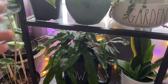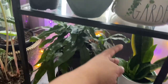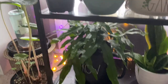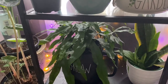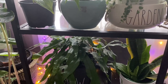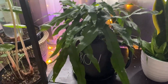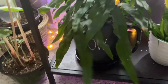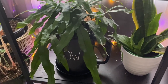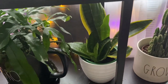I got the kangaroo paw fern the same night as the philodendron xanadu — I had heard that the Whole Foods in my area was getting in some nice plants, so I popped in and found both of them. This one is in a cool Ray Dunn planter that looks like a big mug — one of my favorites. I think I'll do a dedicated Ray Dunn plant video to show all my Ray Dunn items.